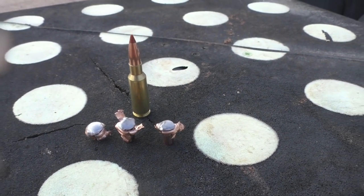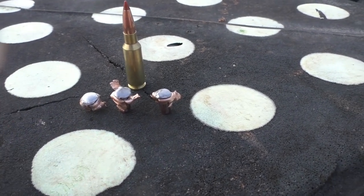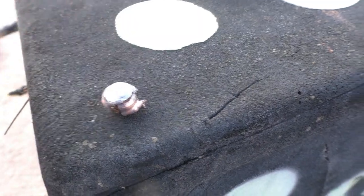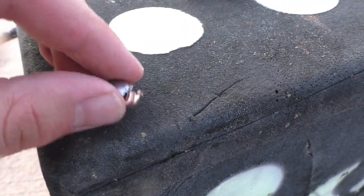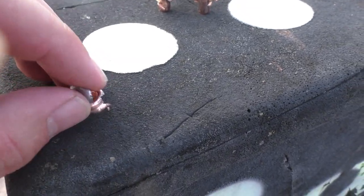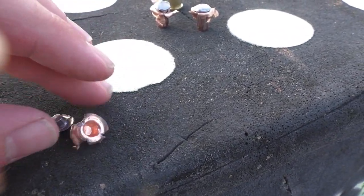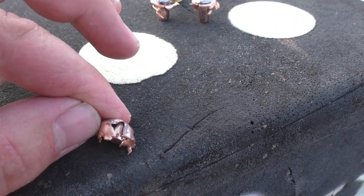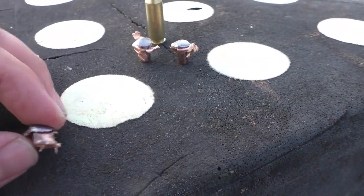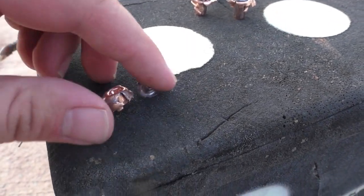We've got the 100 grain Nosler Ballistic Tip recovered from the 50-yard test. Right here is the bullet recovered from the fourth water jug. As you can see, we had core-jacket separation, which is to be expected — it's a non-bonded bullet. The bullet expanded quite well and expanded almost down to the base, so if it were going much faster there really wouldn't be much left of the bullet.